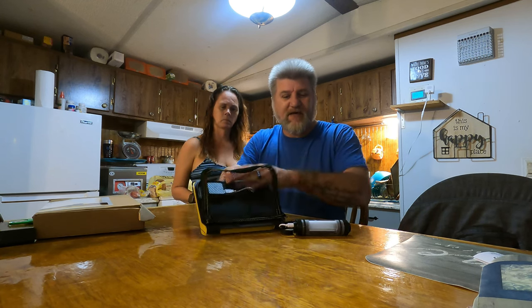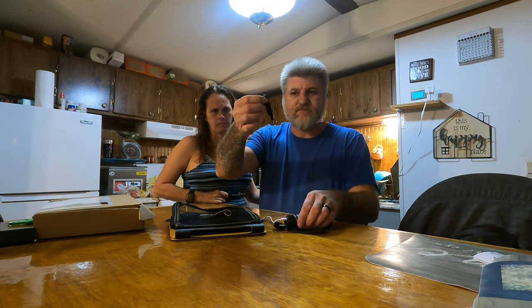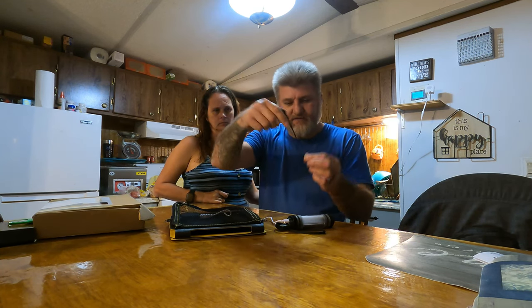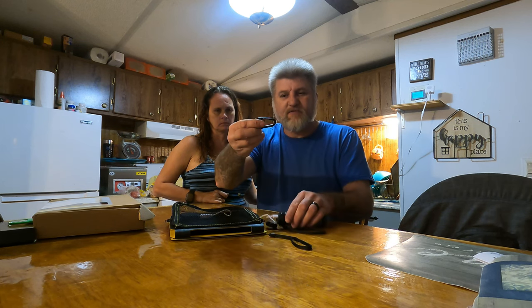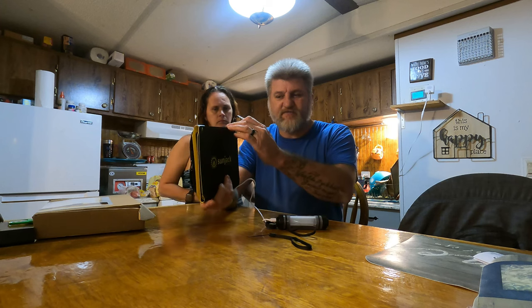It comes with a little zippered pouch on the back to store everything in, and it comes with a little thing to hold it on — a couple of these to hang it up if you want, say, on a fence or lay it down.